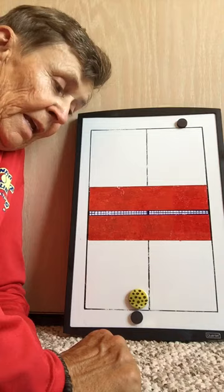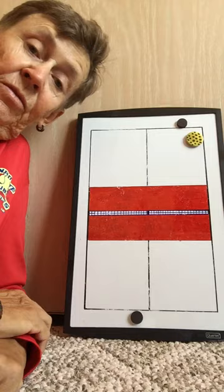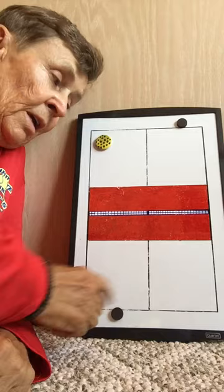This is number two of the singles strategy series, and we're on the other side. The server is down here, and after serving, it's good to serve to the backhand, because that will most likely come back cross-court right back to you. If you hit it to their forehand, you don't know where they'll go. Out to the backhand, you have a pretty good chance they'll hit it cross-court, so you can run over, take it forehand, and proceed up to the net.